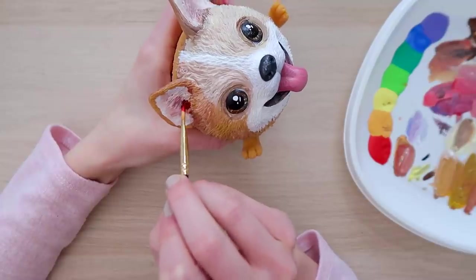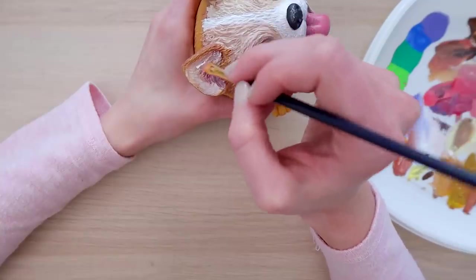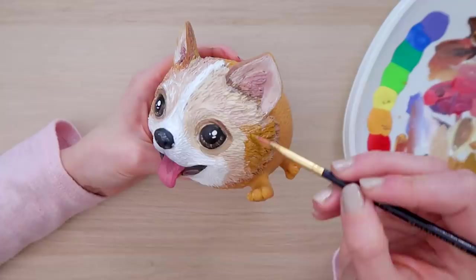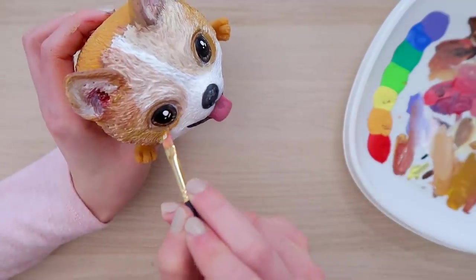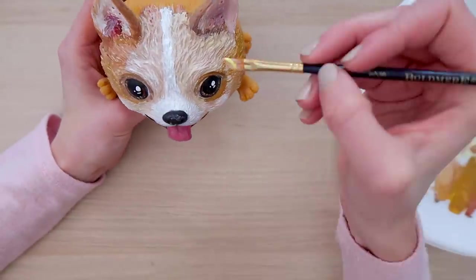I am adding some darker spots inside the ear as well as some lighter ones around the edge. For the other side, this time I mixed in a little bit more of a mustard color. Adding the shadows again, a little bit more tone. We're trying. Am I taking myself too seriously right now?